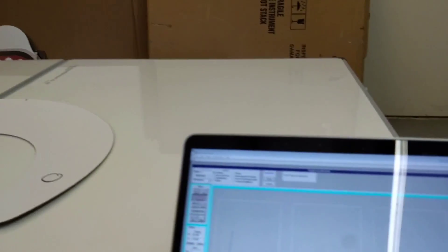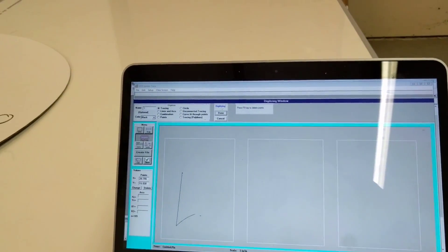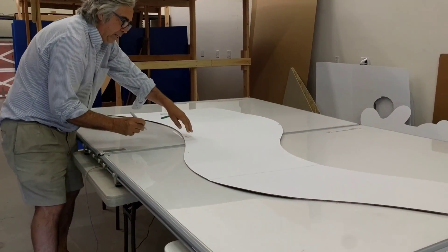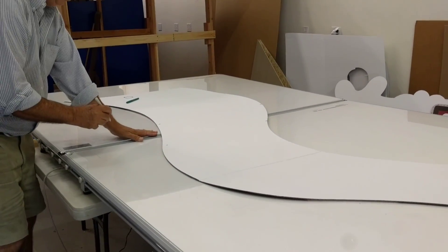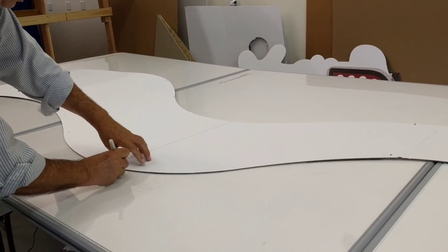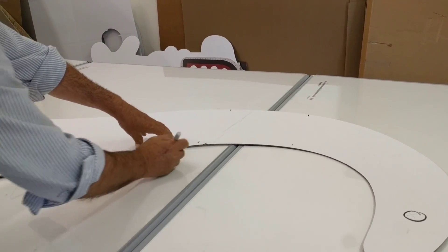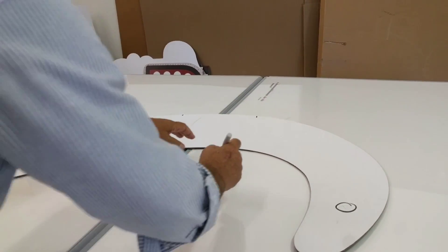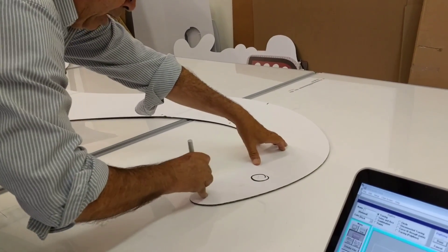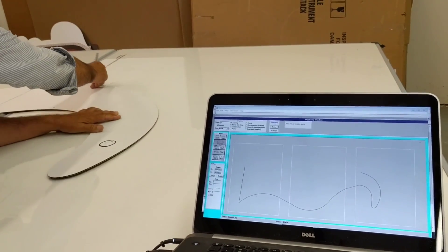I'm going to take the pen stylus and just trace right along the edge of that template. I have the tip of the pen down and I just trace right along. I'm going to skip this area here in the middle between the two boards and go over and keep going on the other side. As you can see while I'm digitizing, it's showing on the screen.